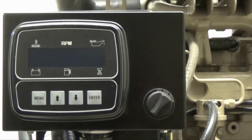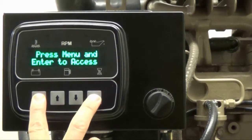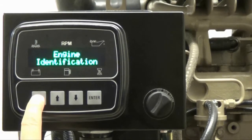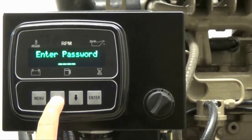Use the key switch to turn the control module on. Press and hold both the menu and enter button at the same time to access the menu system. Use the menu button to cycle through the inner ring menu options until you reach controller setup. Once there, use the up arrow button to access the enter password option. Press the enter button.